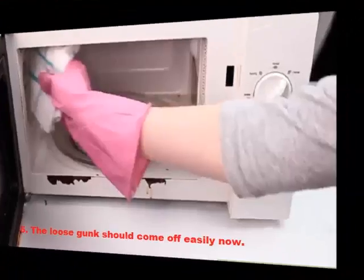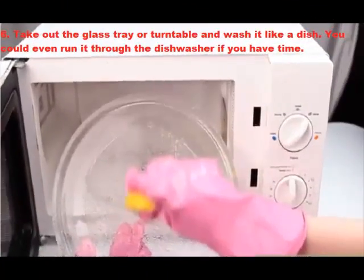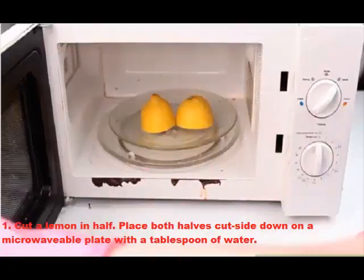Step five: the loose gunk should come off easily now. Step six: take out the glass tray or turntable and wash it like a dish — you could even run it through the dishwasher if you have time. How to clean a microwave with lemon: